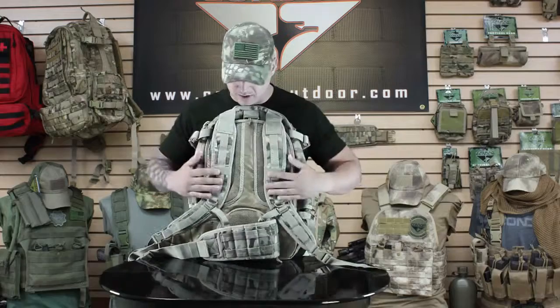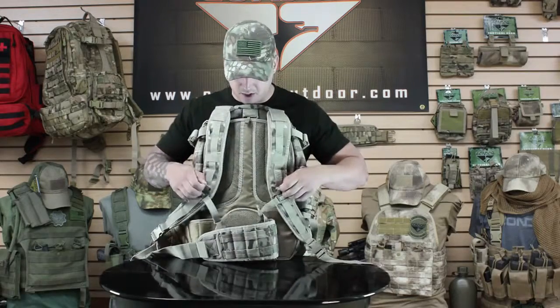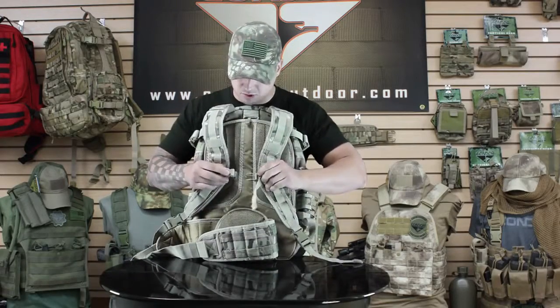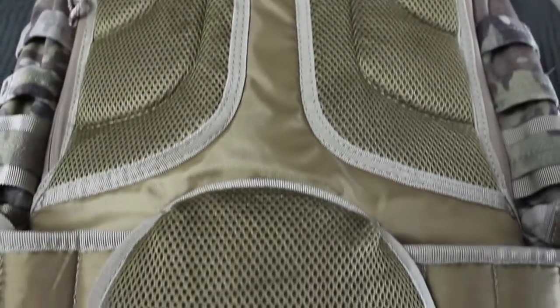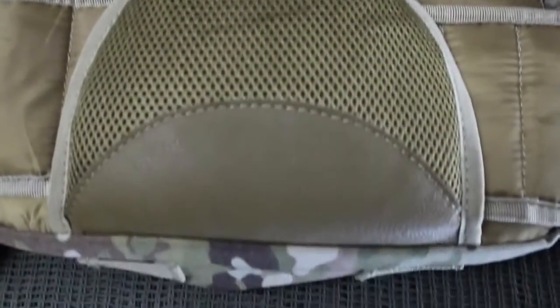Going around to the back here, we've got padded shoulder straps with the webbing down the front. D-ring for carabiner attachments as well as the sternum strap. It also has a detachable waist strap here. The back has all padded mesh for more air flow, for use in a hotter climate.